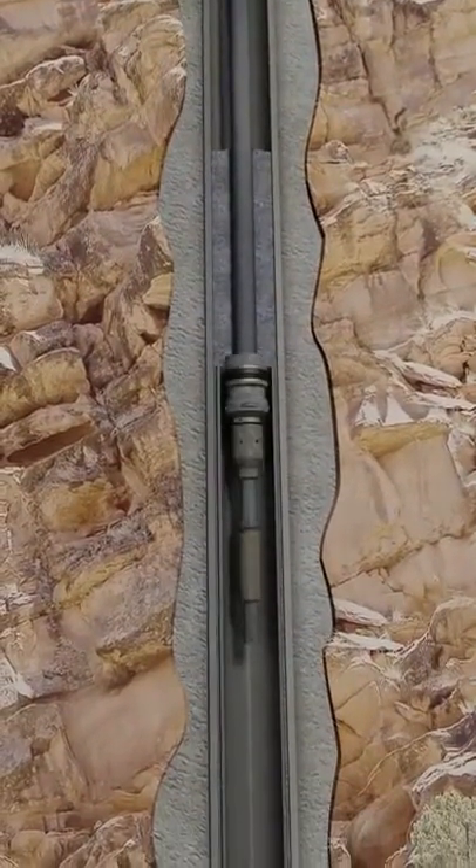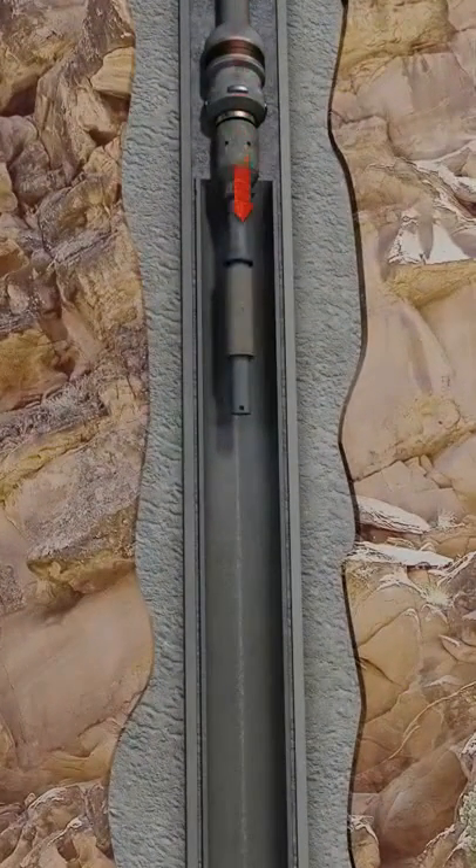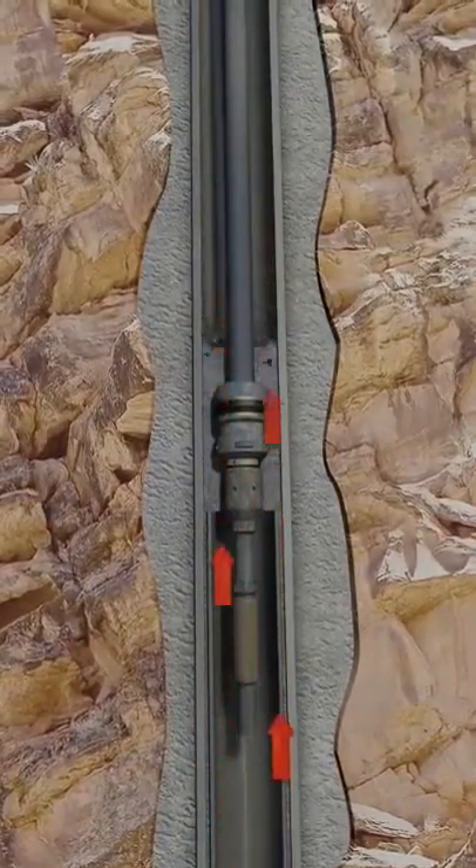If required, the liner top seal can now be tested. The running string is pulled up until pack off seal integrity is lost. This allows circulation to be established at the liner top to flush excess cement out of the hole.